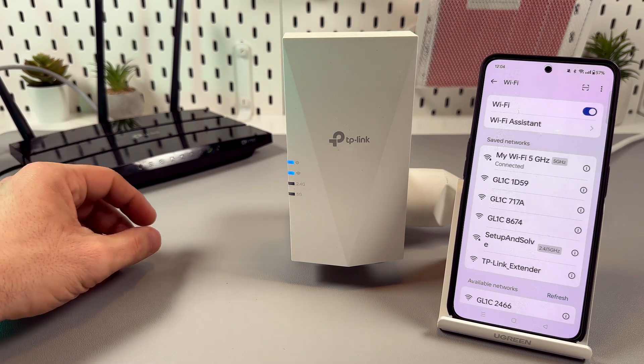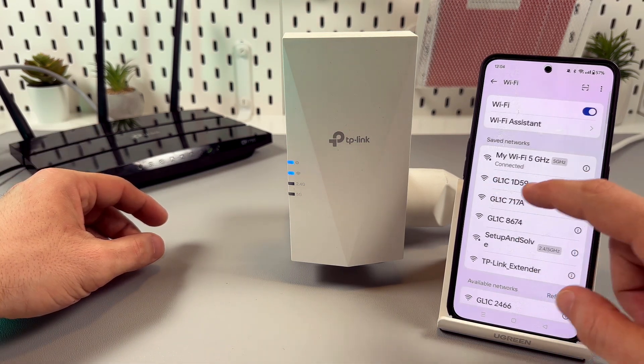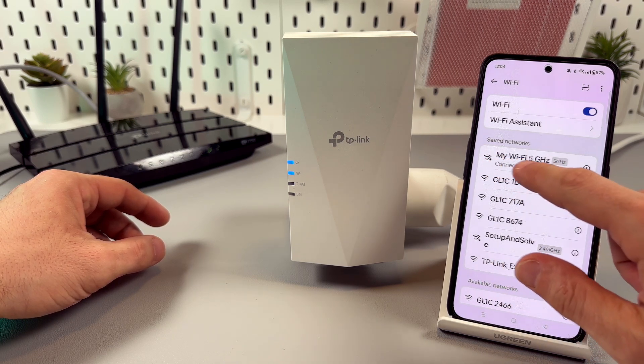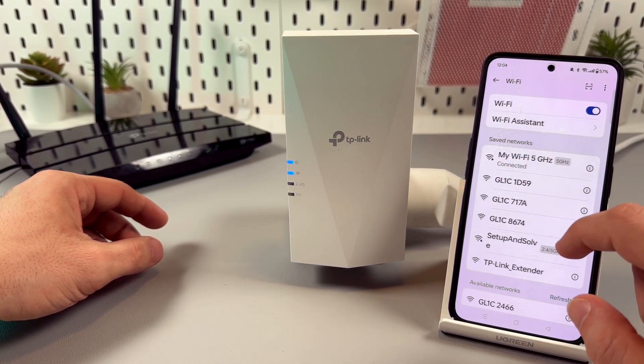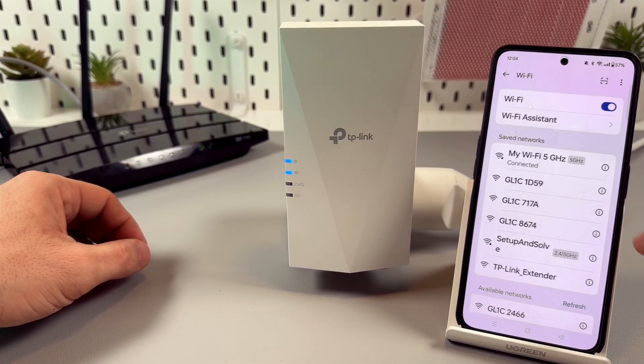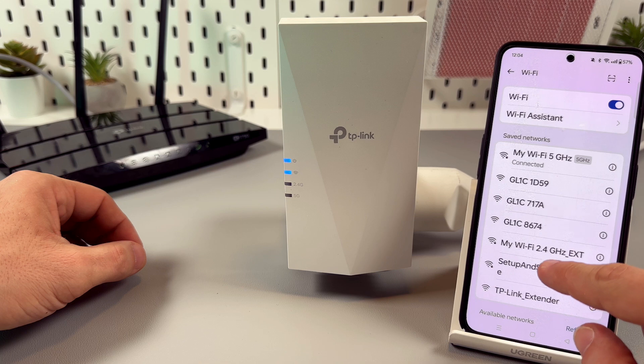You will also see a new network here, which is named the same as your main network. This is my main network — my Wi-Fi. And you need to see your Wi-Fi with "EXT" added to the end, which stands for extender.